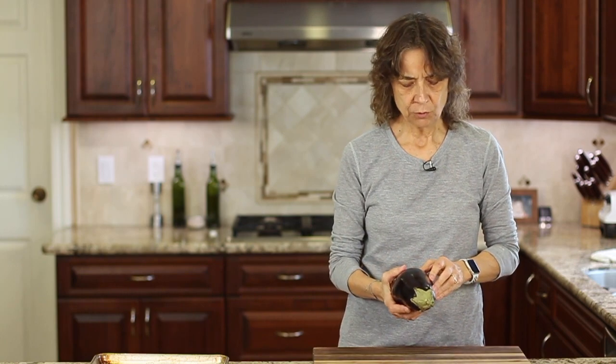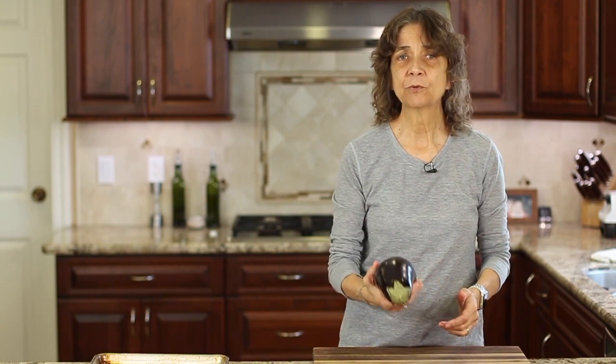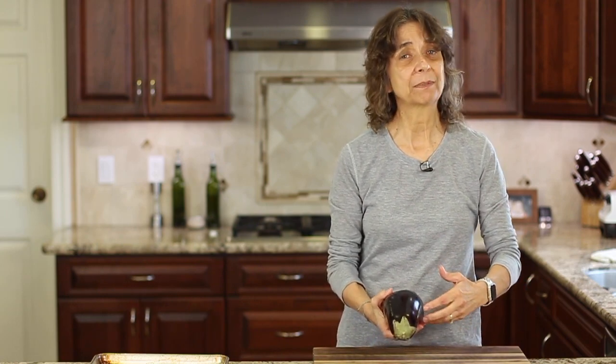When you pick out an eggplant at the store, you're looking for one with a nice smooth skin, and you want it to have a little give to it — when you push your hand into it, it kind of gives a little bit, but not too much. You also want to make sure that it feels heavy for its size. If it feels really light, it's probably very dry inside, and you really don't want that.